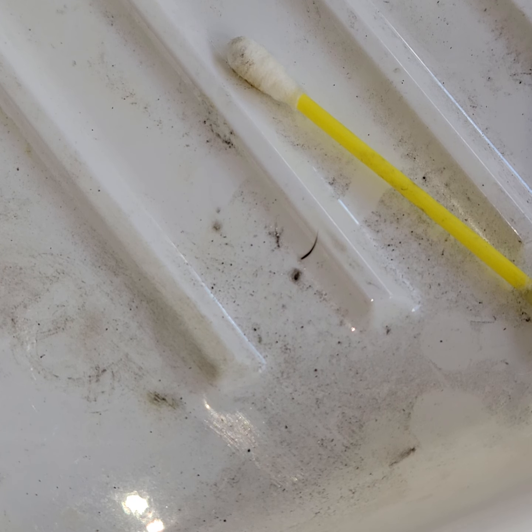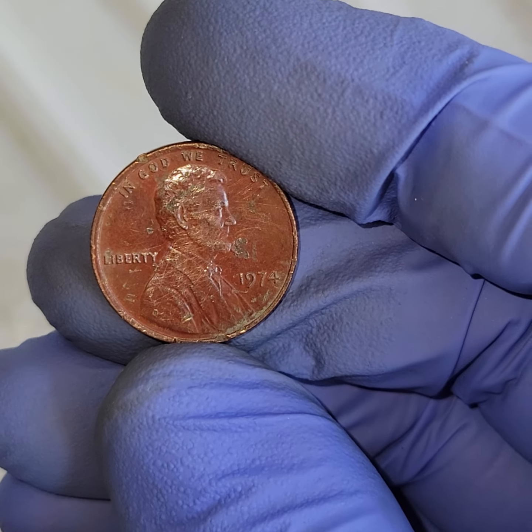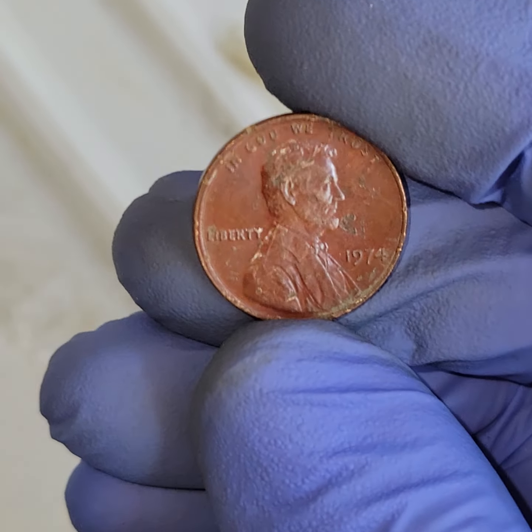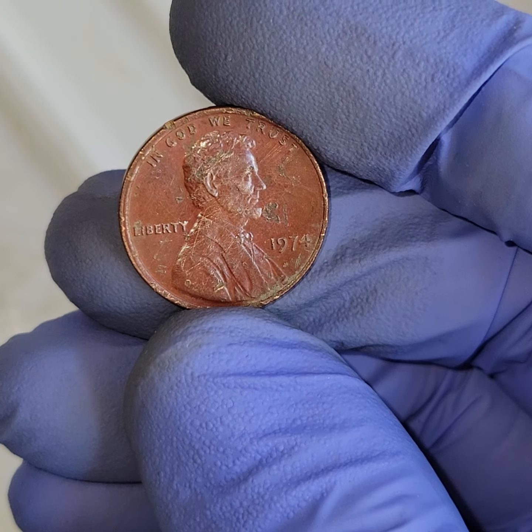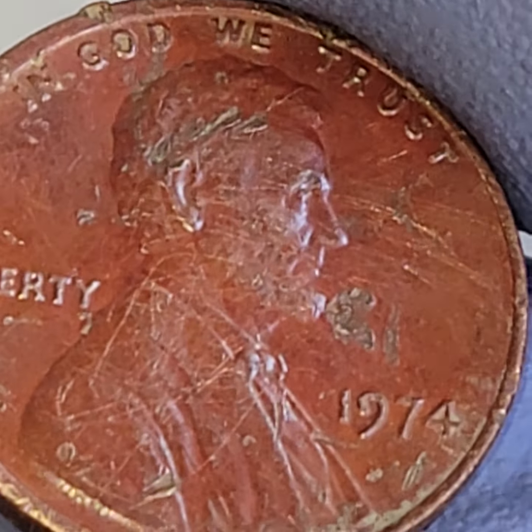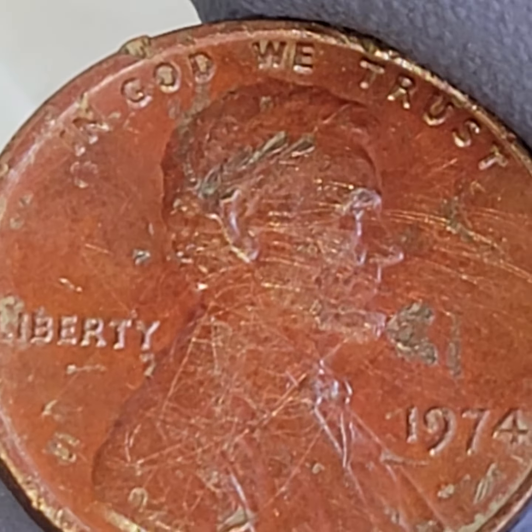No, it did not — which it shouldn't have, if I was correct. Now, it's not super red, but it is like a brownish red. And that is a very, very nice example of a sintered, annealed penny.